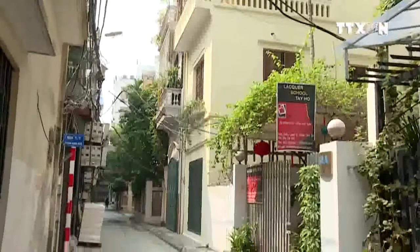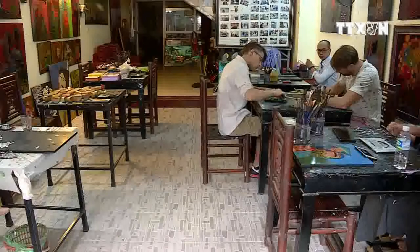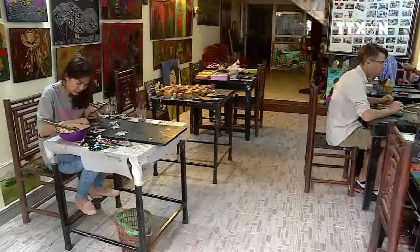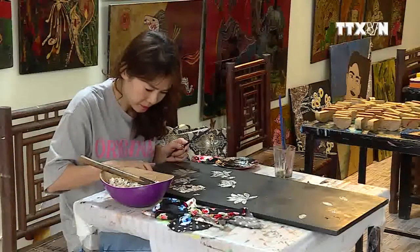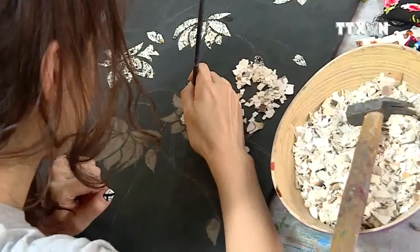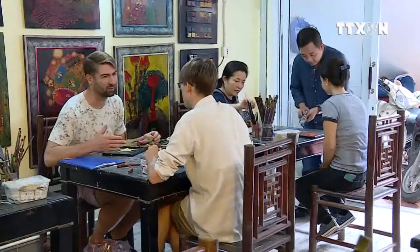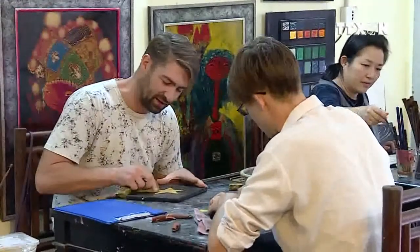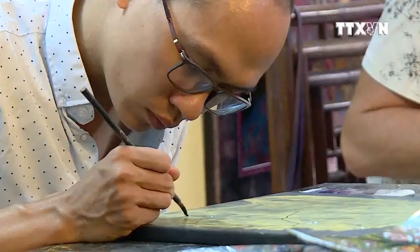Aiming to bring lacquer painting closer to the community, painter Trinh Anh Tuấn opened his first class teaching lacquerware in 2012. Students, either Vietnamese or foreigners, can join this class anytime and go through all the processes of making a lacquer product with instructions from Tuấn. Those who have grasped the basic techniques are meticulously applying colors to their work layer by layer, while the beginners are learning their first lessons.